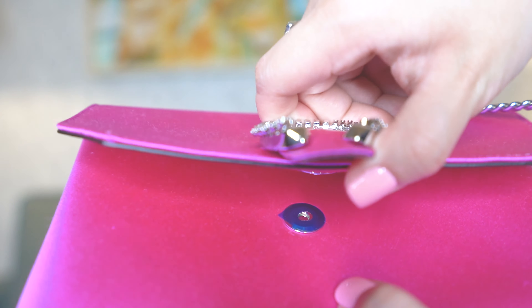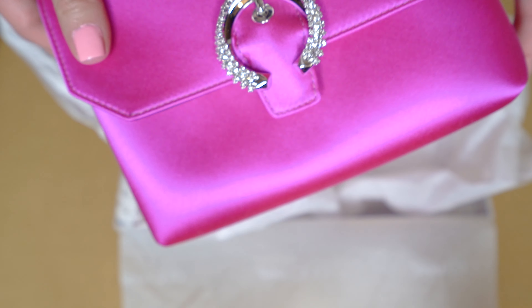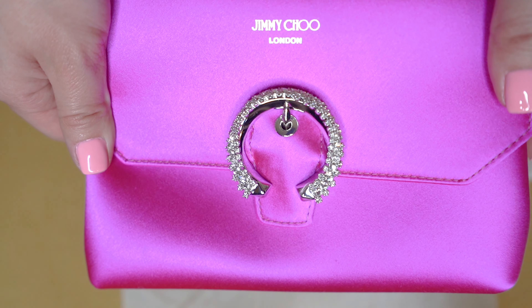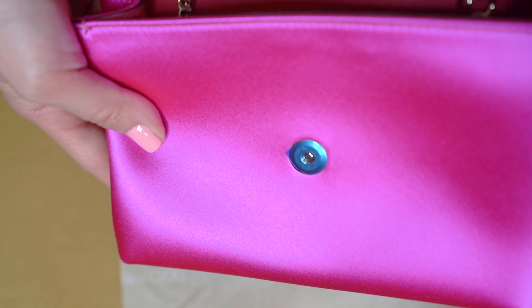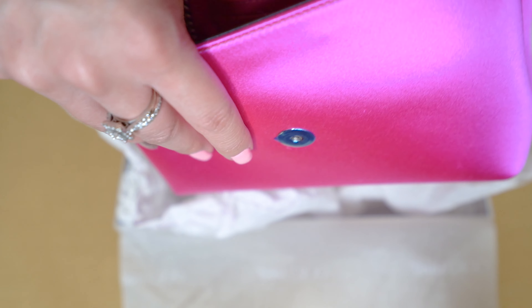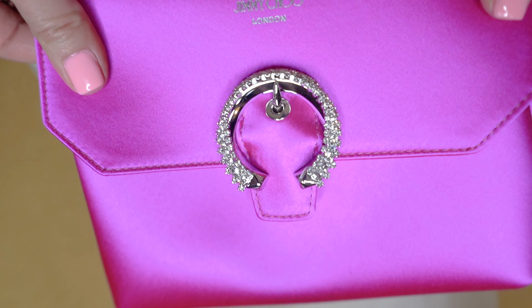It has a magnetic closure with the little button right there. This is absolutely beautiful — I love the satiny material. It does make the bag a bit more delicate, but I only plan to wear this for special events. I absolutely love it. It is the perfect size — it will fit my phone and just some makeup things that I will need for the event. That's basically all I really need: phone, wallet, and makeup. I don't really bring much to special events, so this is the absolute perfect size.